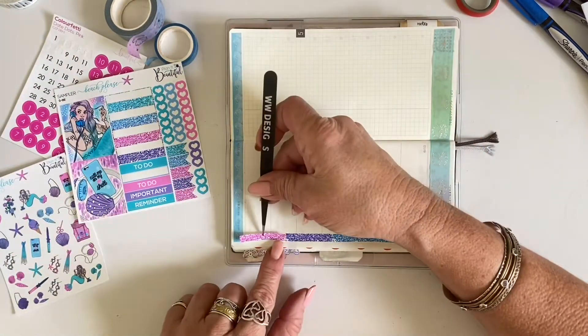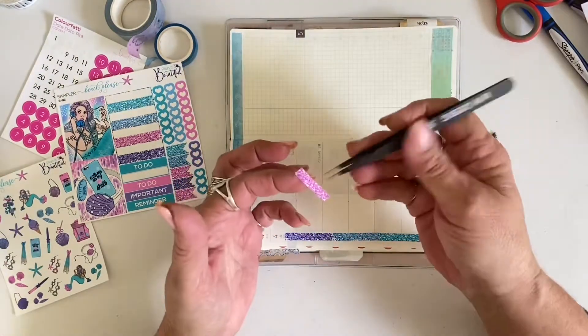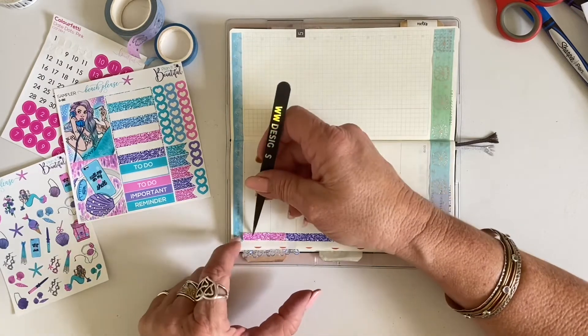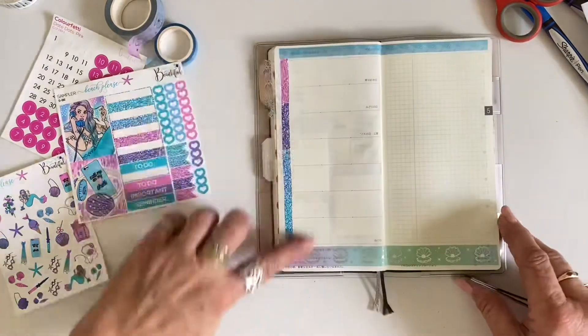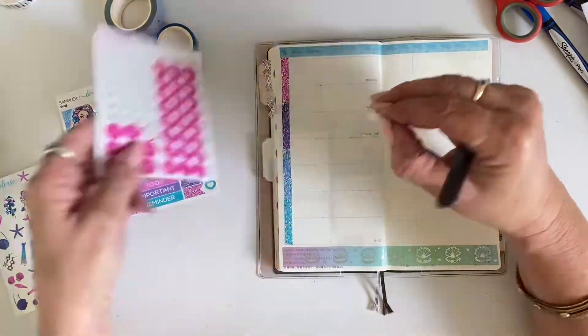It's just a fun, easy way to cover up that date strip because it is a little bit boring. Then I have these rather large hot pink date dots, but I do love them — the color works well with this kit.